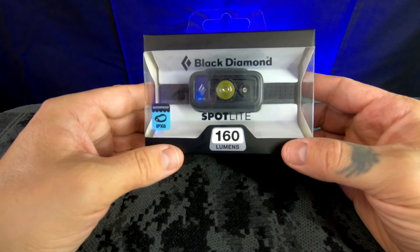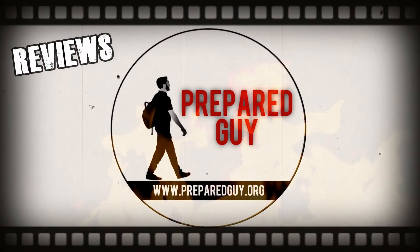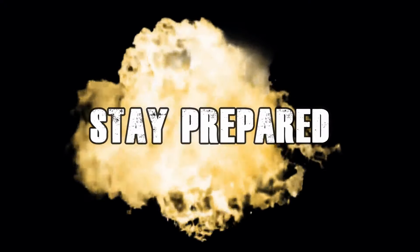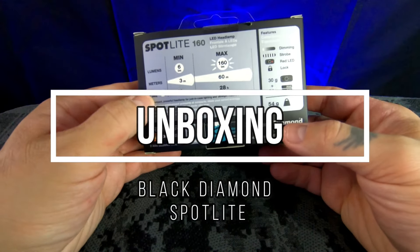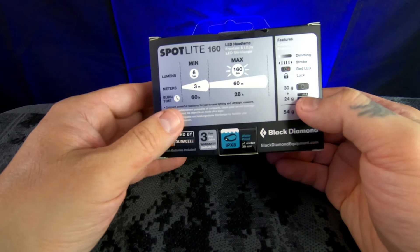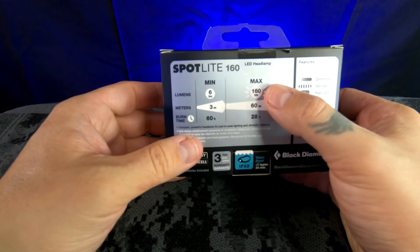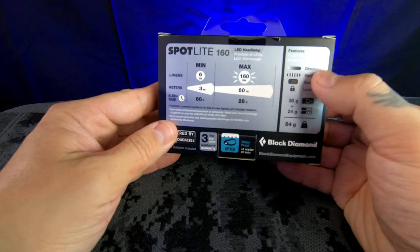What's up guys, Prepared Guy here. Today we are looking at the Spotlight 160 lumen headlamp from Black Diamond. This headlamp is IPX8 rated, has a runtime of 60 to 28 hours, a range of 3 to 60 meters, a minimum lumen output of 6 lumens, and a maximum of 160 lumens.